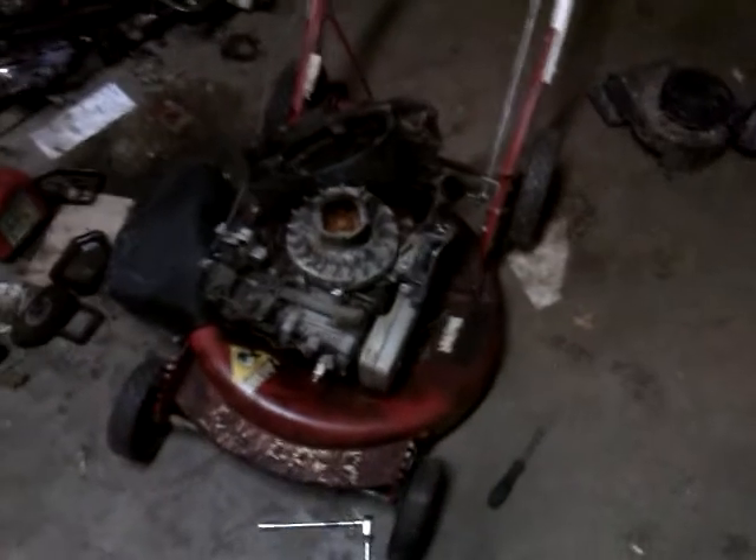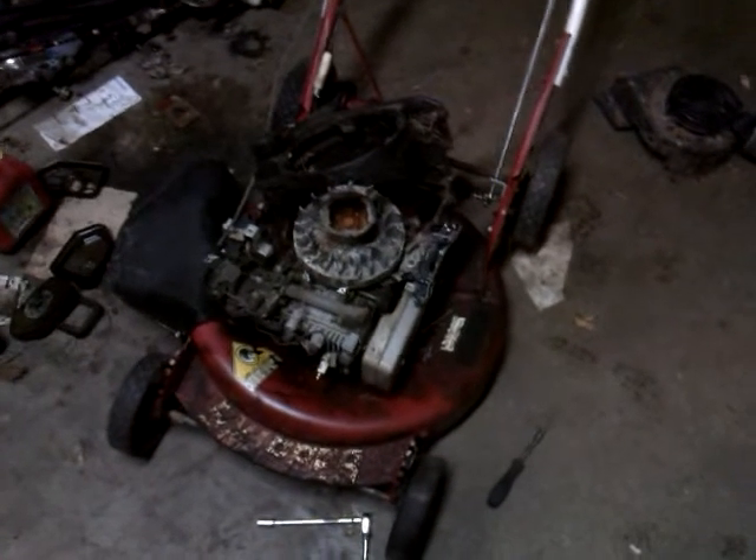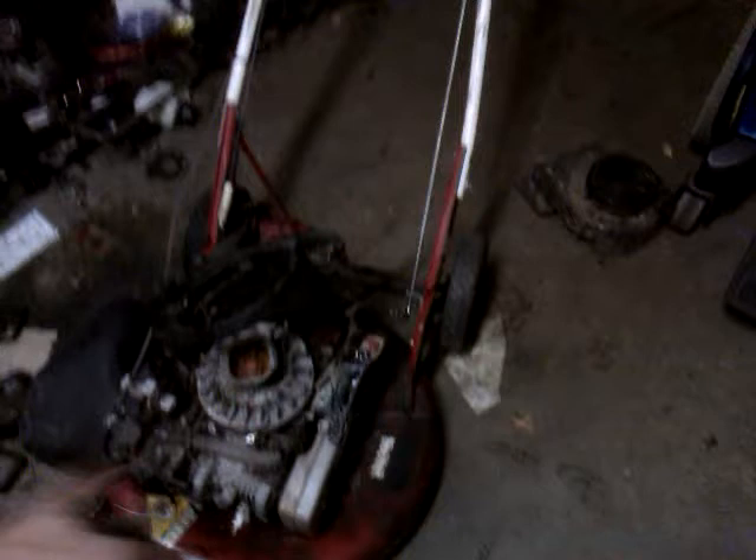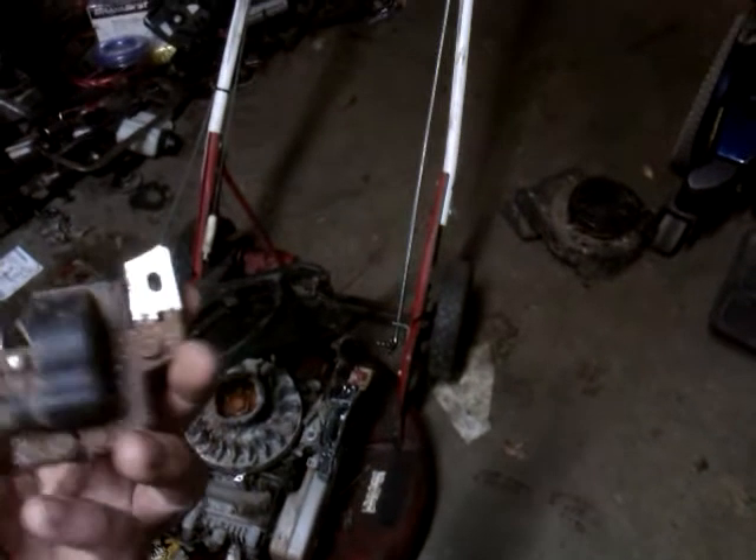Hey guys, it's part two of the snapper mower. I was talking about cleaning the magneto coil and how to take it apart. Here's what I've done since part one: I pulled the magneto coil off and proceeded to clean it.